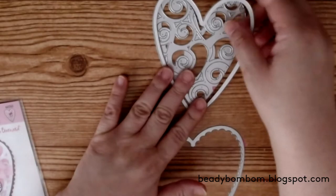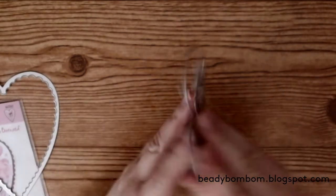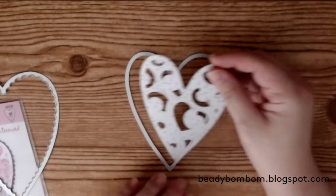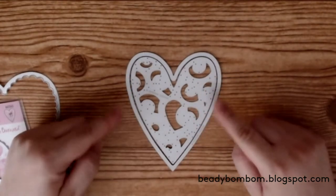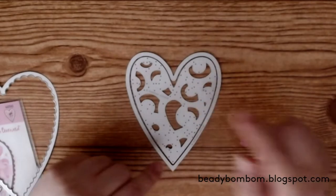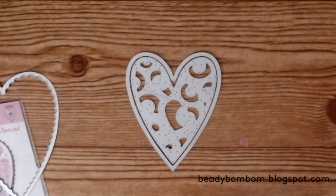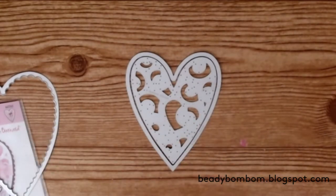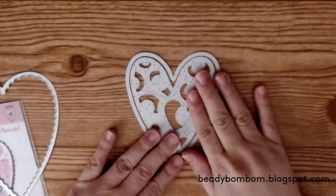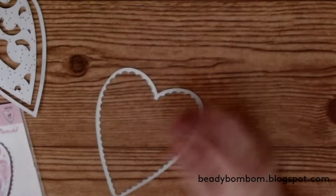I decided to make a shaker card out of it. Before die cutting my papers, I made sure to tape these two dies together so they would remain the same for all three cuts. I taped the sides and the top and bottom because I wanted my cuts to be consistent. I have a magnetic plate and sometimes my dies move around after every cut, so taping them keeps everything in place.